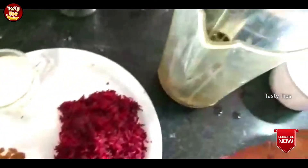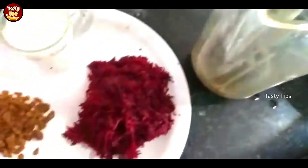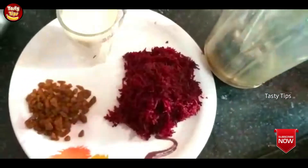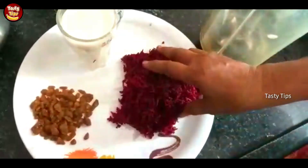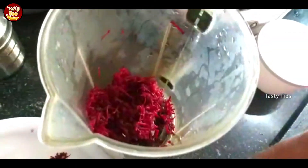The corn is cut and we will add a little bit of corn. We'll also add beetroot and mix it in.